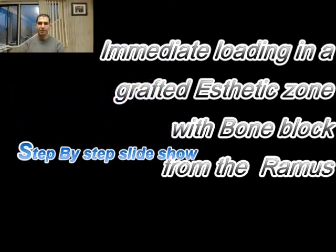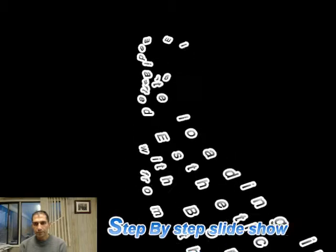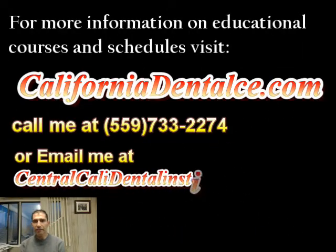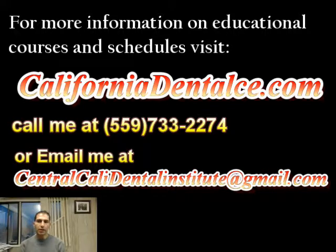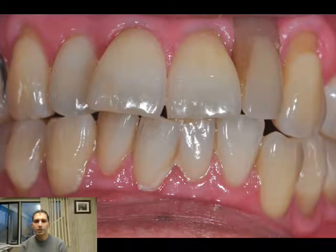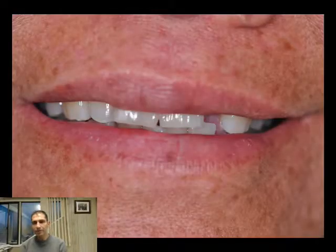Hello, this is Ferris. This is one of my patients and I'd like to share with you what we have done here. The patient is a healthy 56-year-old female with a missing upper left lateral incisor.